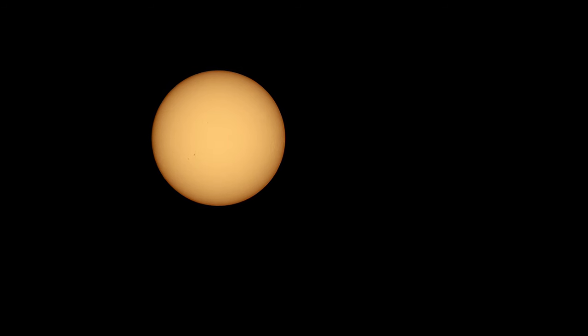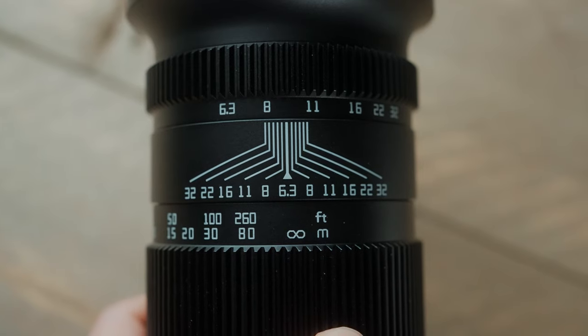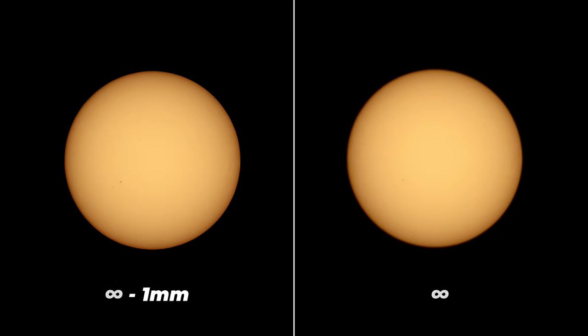The 500 millimeter lens I used is 400 bucks — it doesn't have to be expensive. I'll link all the gear in the description. I'm definitely going to try it again to capture more sunspots and textures, and maybe I'll get one of those teleconverters to turn my 500mm into a 1000mm to get even closer. One last tip: I've noticed with a lot of my lenses that you always get better sharpness if you don't set the focus all the way to infinity — just turn it back a millimeter or two and it looks a lot sharper. Let me know in the comments if that's a known thing.